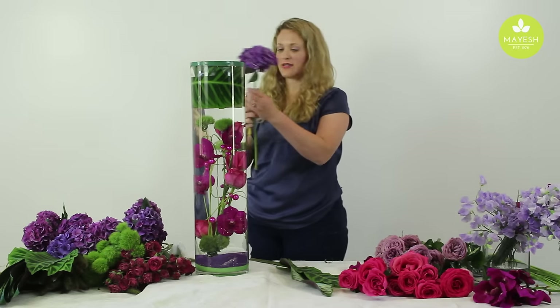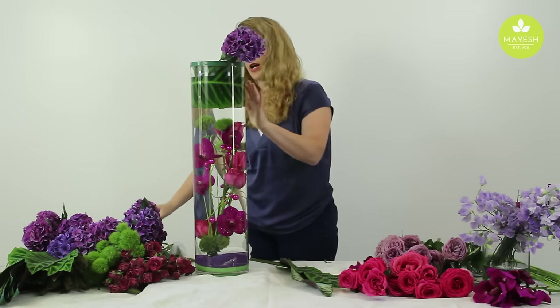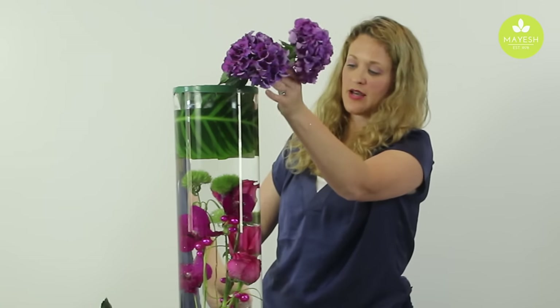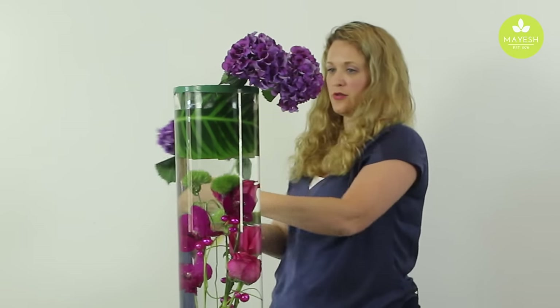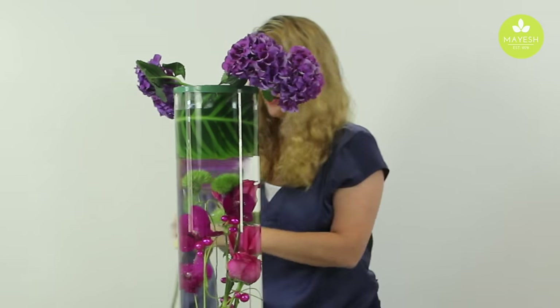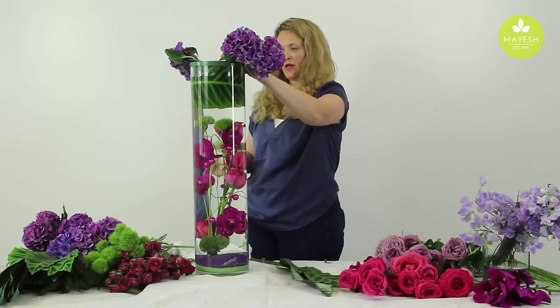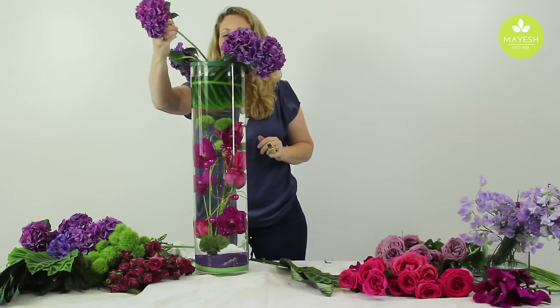I'm going to start by basing in some of this wonderful purple hydrangea — it's a vivid purple, it's really pretty. I'm going to take lots of care not to get the stems lower than the leaf. I also want to make sure that I kind of cover the lip of the vase so that you're not seeing any of that strapping tape. Some of my hydrangeas will be lower than others as I base them in.